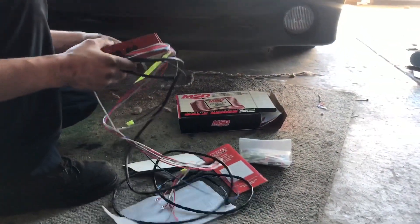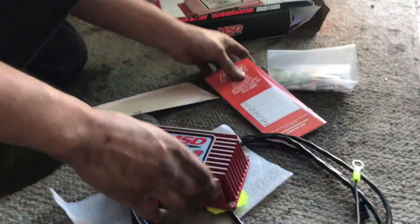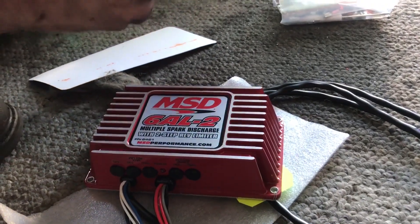What you got there? I got a 6AL2 with the two-step rev limiter. Bad news guys — the reason I wasn't able to film Sean installing the clutch cable is because I was looking for my 240 keys and I lost them somewhere, so I'm going to have to find them or replace all my key locks, ignition, and everything. Sean wants to take a little break from working on his car and we're going to grab a bite to eat, so we'll catch you when we get back.